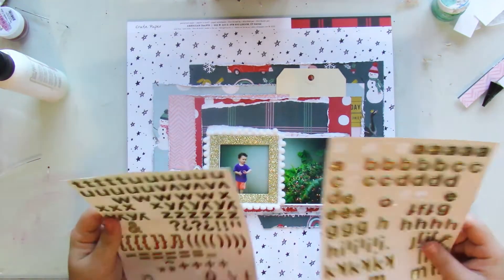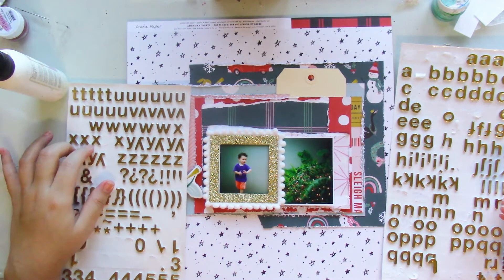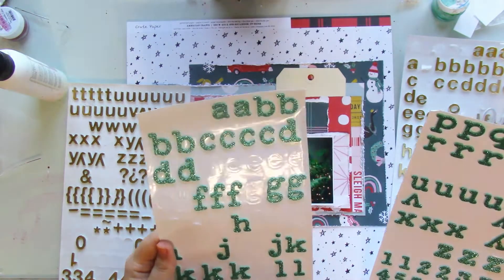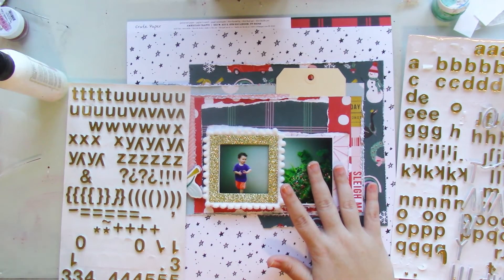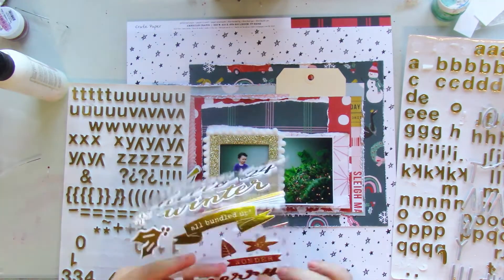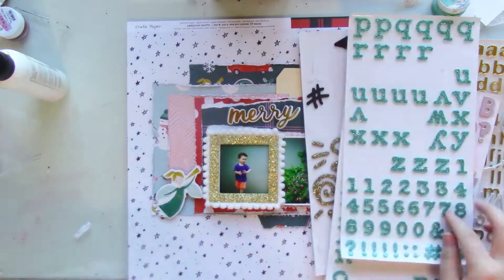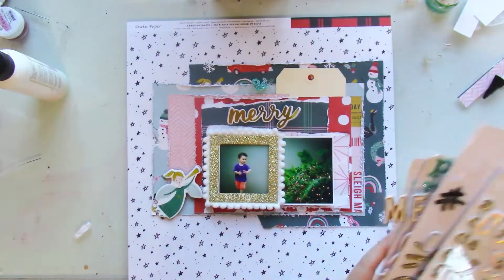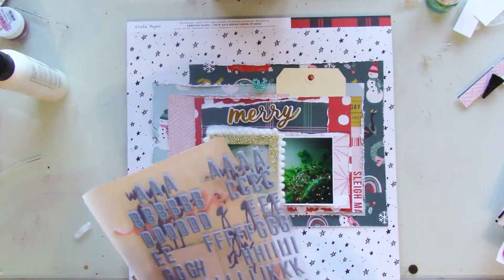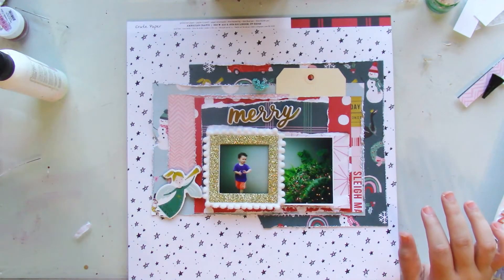What embellishments am I going to use for this layout? And moreover, what title am I going to use? Playing around with different figures, I came up with the title Merry and Sweet, because my son is definitely sweet and he was definitely so happy to be playing around in my parents' backyard, especially during Christmas time. So the title is Merry and Sweet.